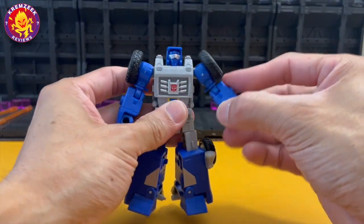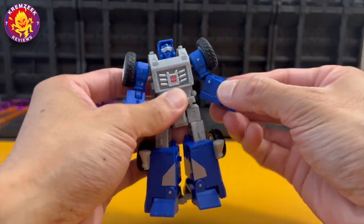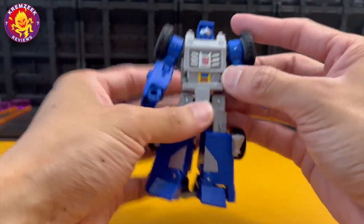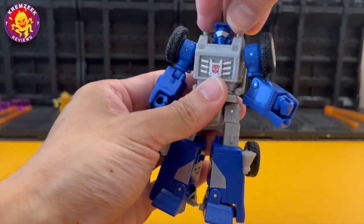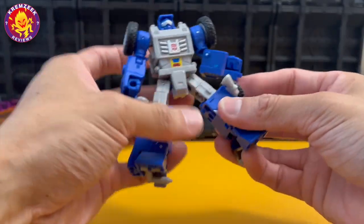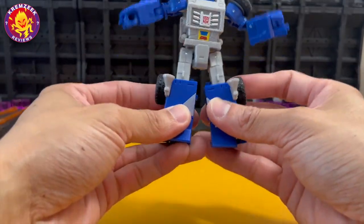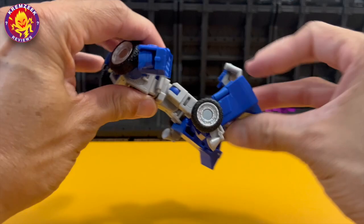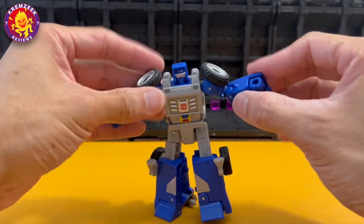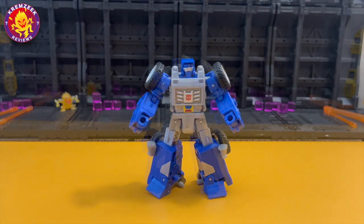Now let's look at his articulation. His arms move outwards and rotate, he's got bicep swivel, wrist rotation, elbow articulation, and waist rotation. The head moves up, down, and around. He can do splits, and he's got thigh rotation, knee articulation, and ankle rocking on the side — very poseable for a regular deluxe figure.